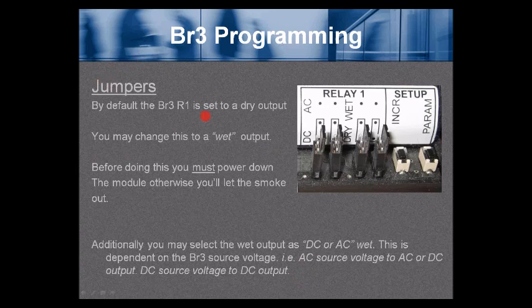BR3 programming — the jumpers. By default, the BR3 is set to a dry output, just a relay output. You may change this to a wet or voltage output, but you must power down the module before doing so, otherwise you may damage it. You may also select the wet output as DC or AC. This is dependent on the BR3 source voltage. AC source voltage can provide AC or DC output, but a DC source voltage can only have DC output — we cannot invert DC to AC, but we can rectify AC to DC.